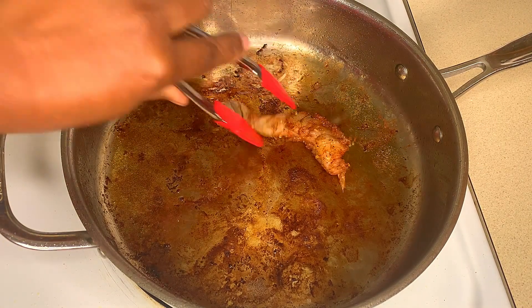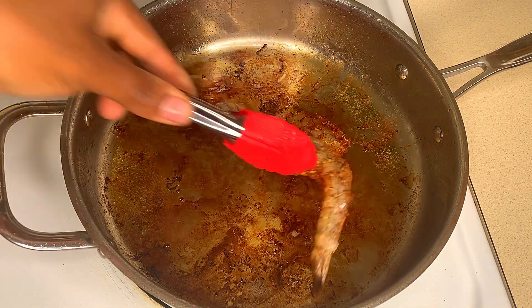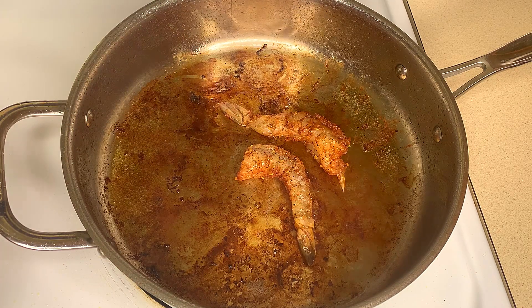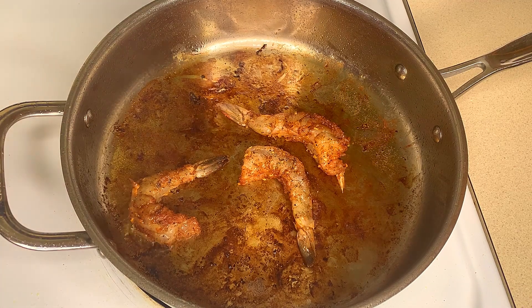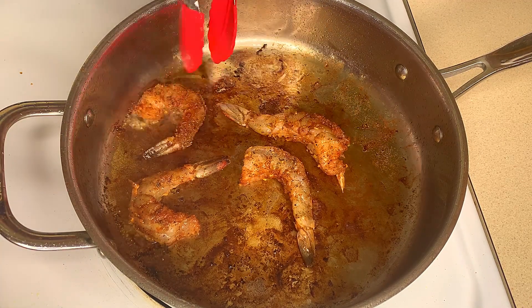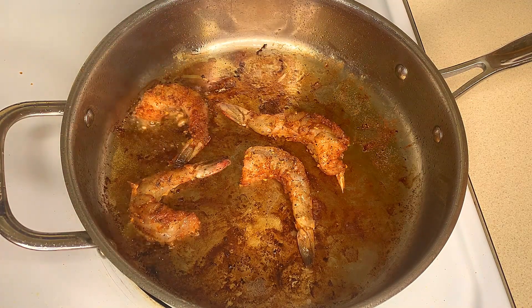Now in that same skillet I'm going to sear my shrimp for one to two minutes on each side. I'm not going to cook them fully through because I'm going to add them at the end where they can finish cooking. I just want to get a nice seared crust on the shrimp.